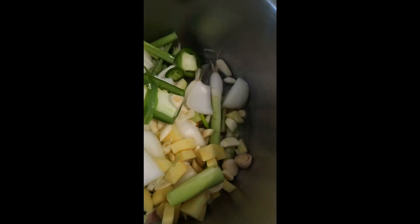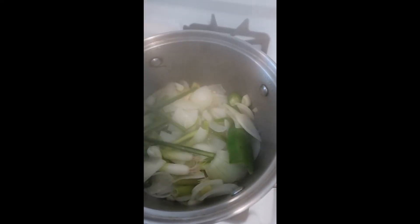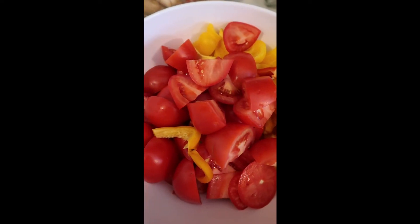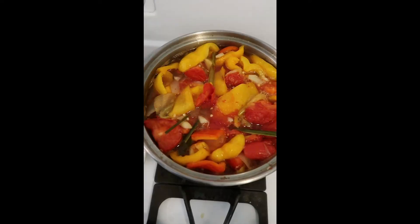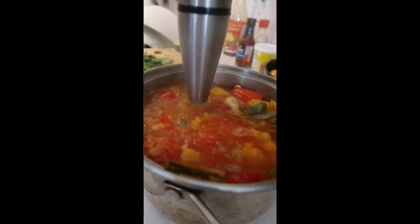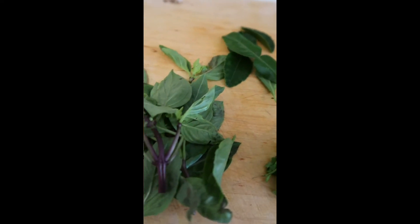For my hot and sour sauce, I have lemongrass, ginger, and a whole bunch of ingredients I'm going to put in a pot. They're going to steam so that they get a little soft. And now I'm going to add tomatoes, bell pepper, and rice vinegar. I did a quick stick blender on this just to release the flavors. I added cilantro, Thai basil, and kaffir leaf. I'm going to let it steep to get all those flavors released.